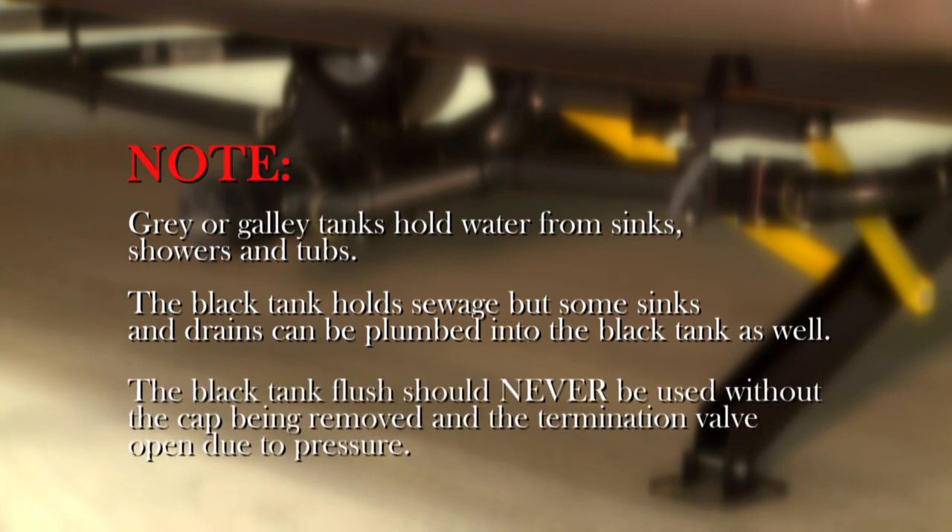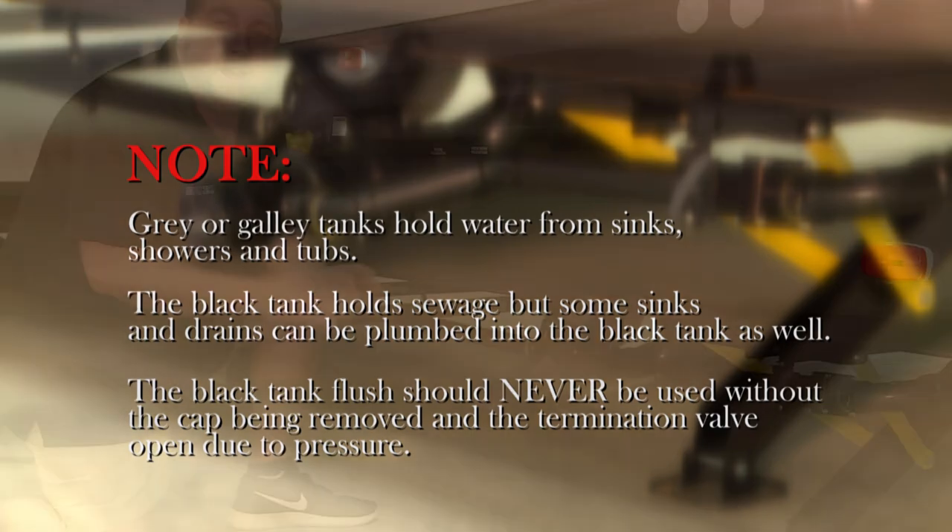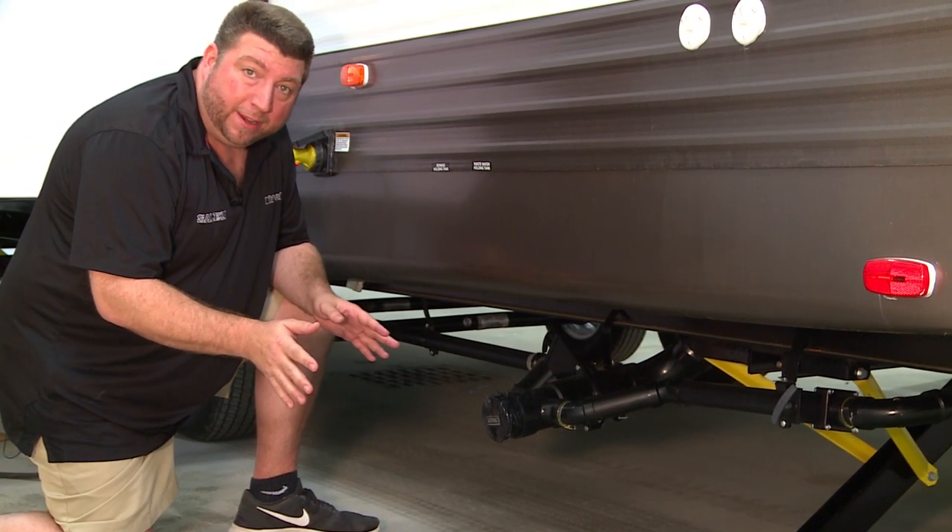Black tank flush should never be used without the cap removed and the termination valve open, due to pressure. Now we're going to get into the operational side of a black and gray tank.